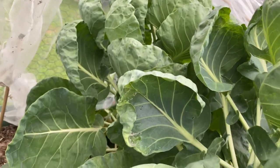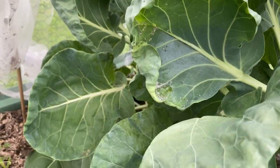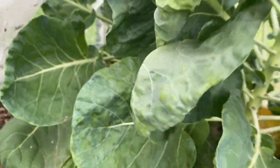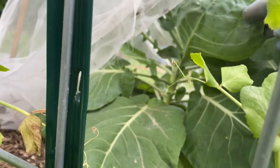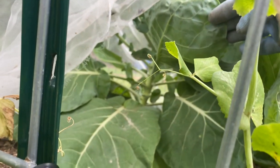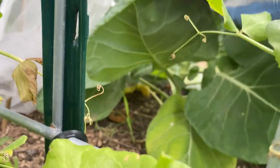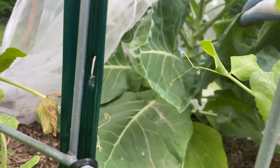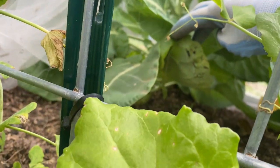I'm primarily seeing it over here. You can see in between these — the peas look good. I don't see anything in there. Let me look under this — I don't see anything under there either. Good, that's good news. Hopefully it's just one plant.